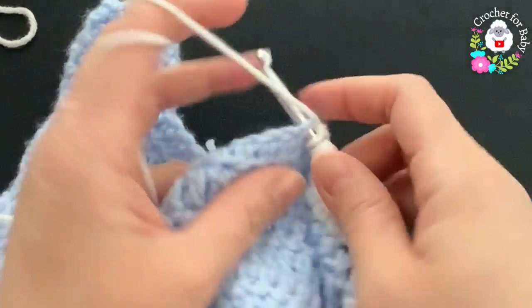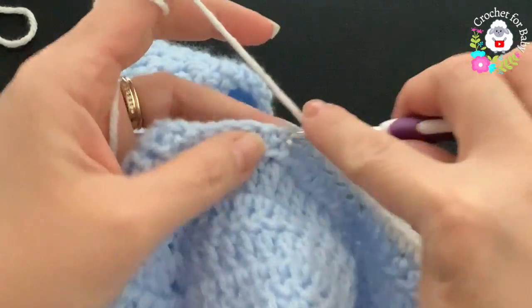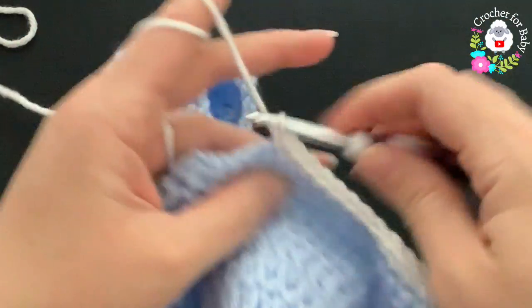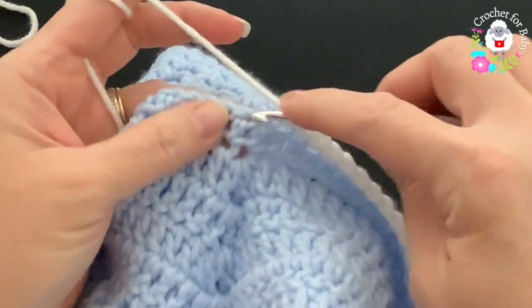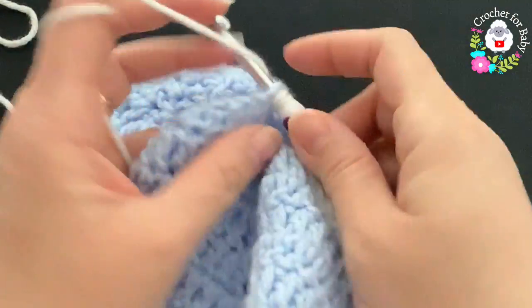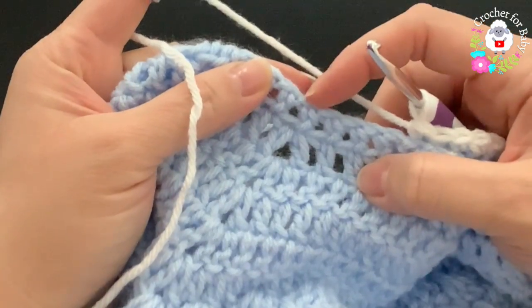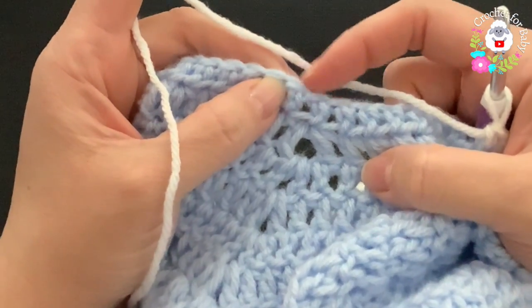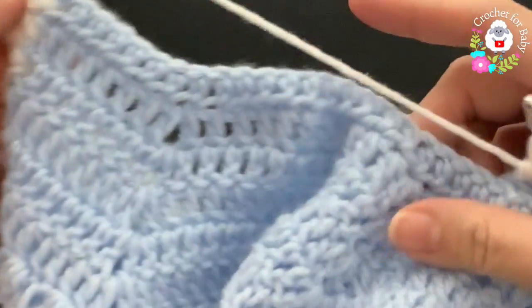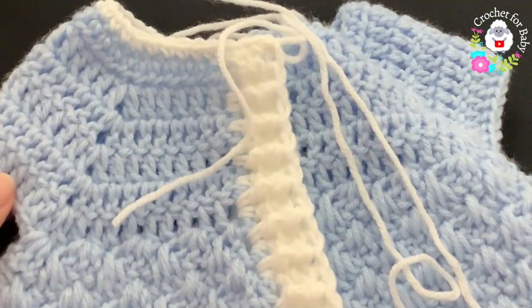From the beginning of the collar row there are nine stitches. Continue making single crochets until the second corner where you make a single crochet decrease — this rounds off the collar so it's not squared. Come to the second corner and make the decrease, continue to the third corner and decrease there too, then continue to the fourth corner and decrease again.